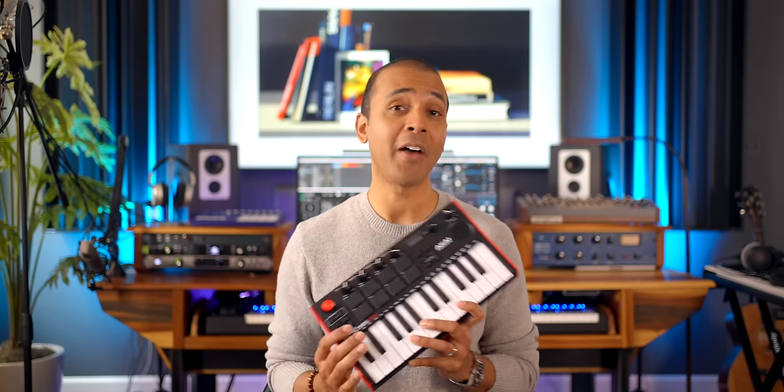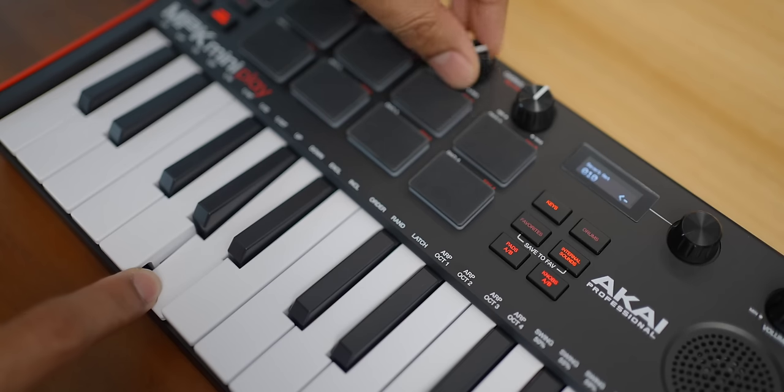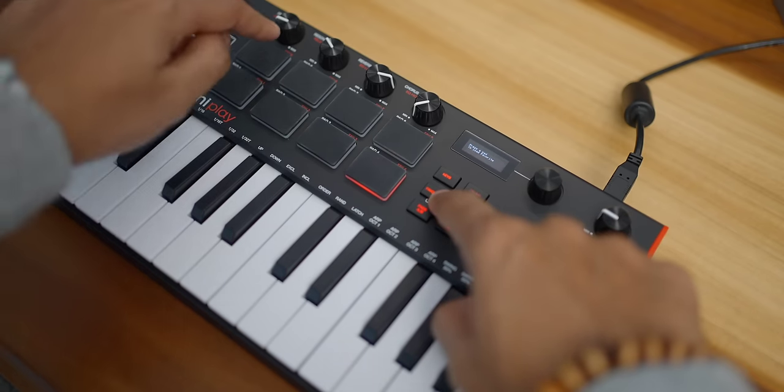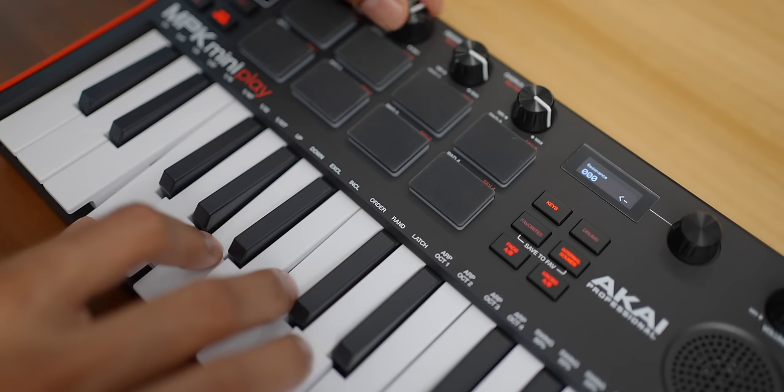There's a lot more on the MPK Mini Play Mark III. It's time to explore the knobs, the buttons, the note repeat — all of which are excellent features to have on the go.